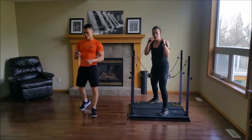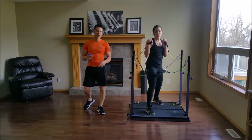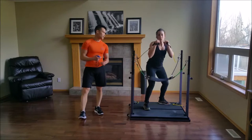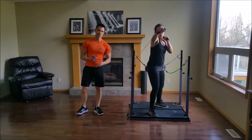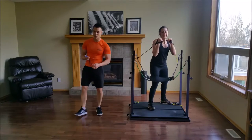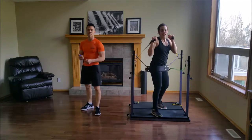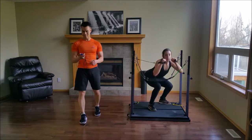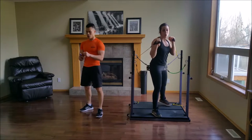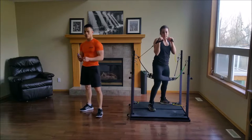Good job — switch. This is kind of an unorthodox style of cardio, but it's going to be very, very effective. How do you feel right now? Lots of coordination. You're doing great — almost done set number two. You guys at home, trying to keep up — you're doing great. Breathe.